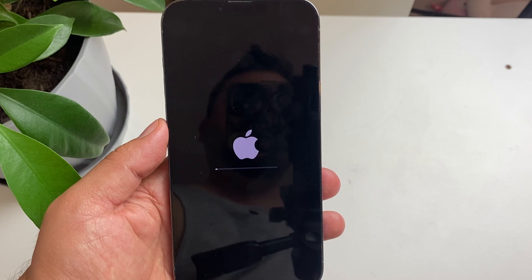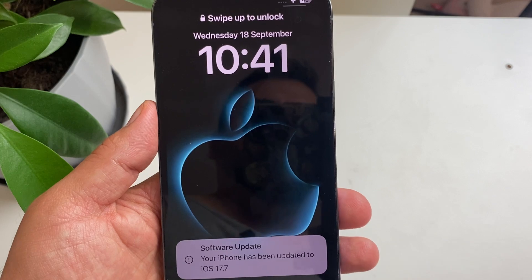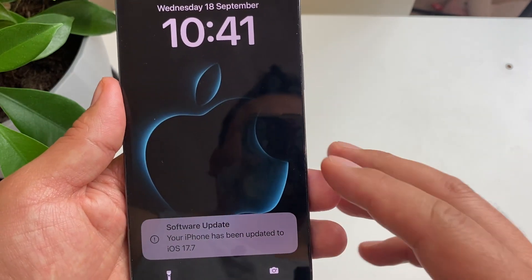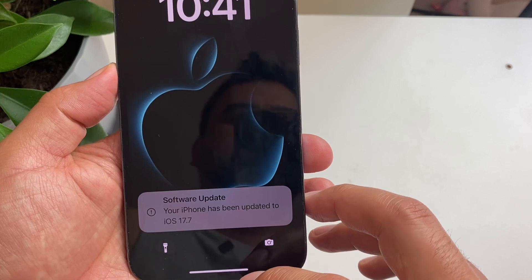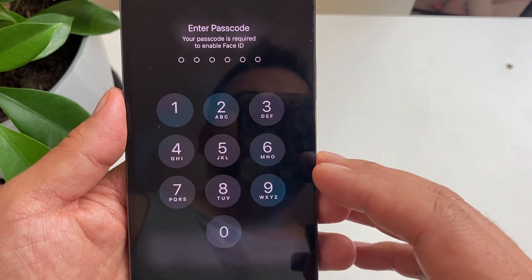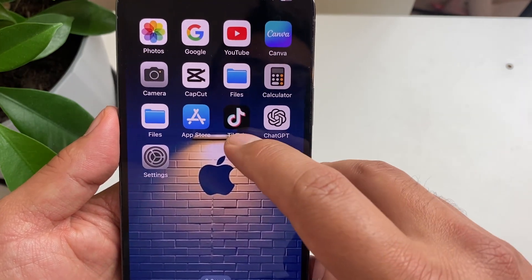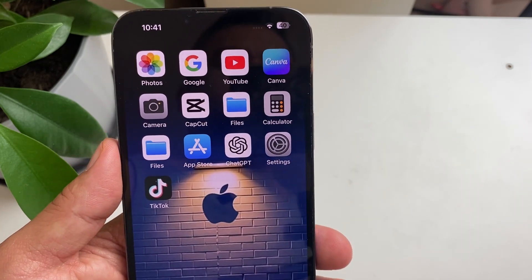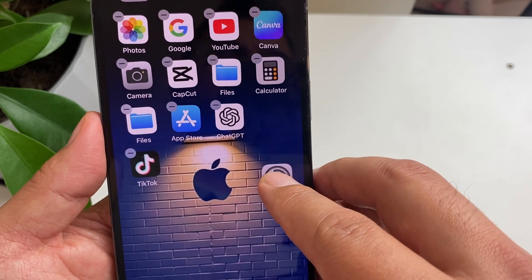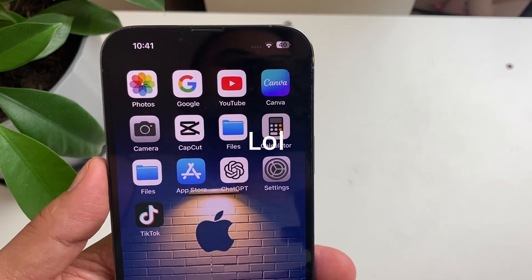We're just going to wait for the phone to restart. Your iPhone has been updated to iOS 17.7. The whole process took about 10 to 12 minutes. Enter your passcode and you're good to go. With iOS 17.7 you can still move your app icons around, unlike iOS 18. Alright guys, I hope you found this video helpful — thanks for watching, see you in the next one, take care.